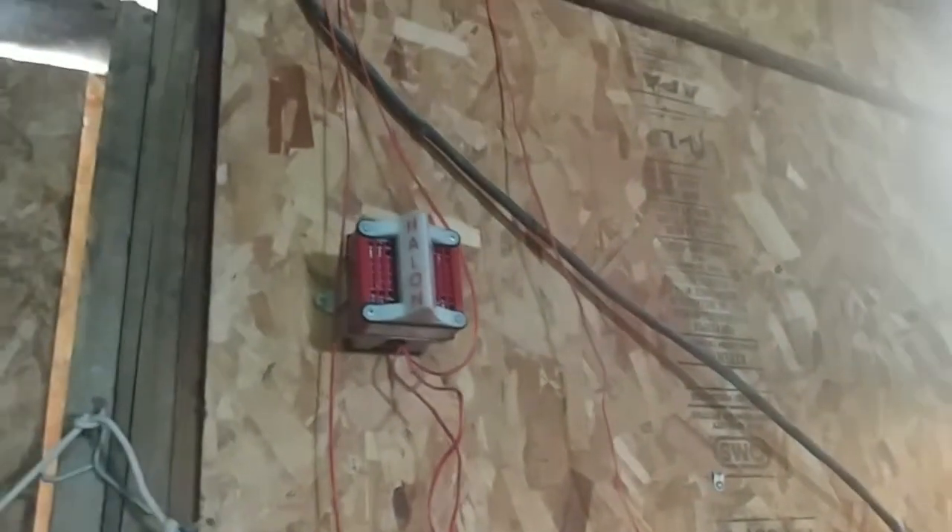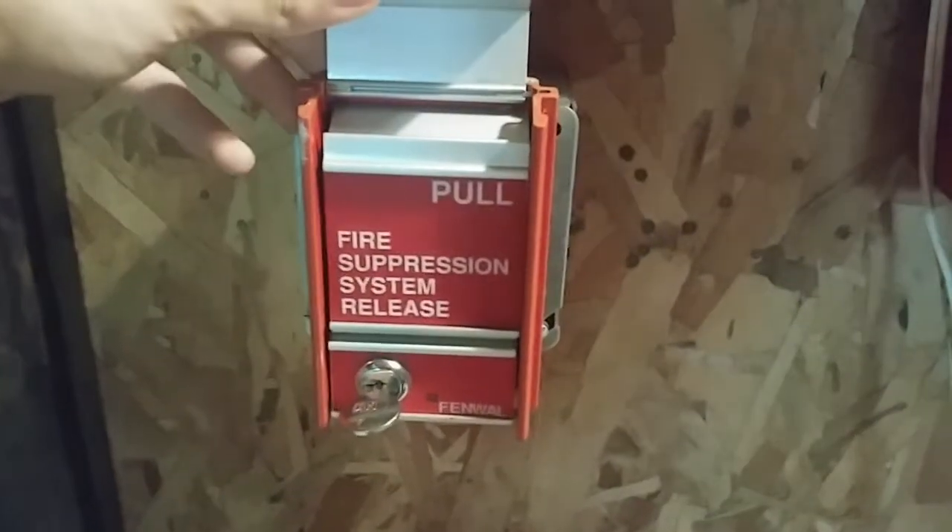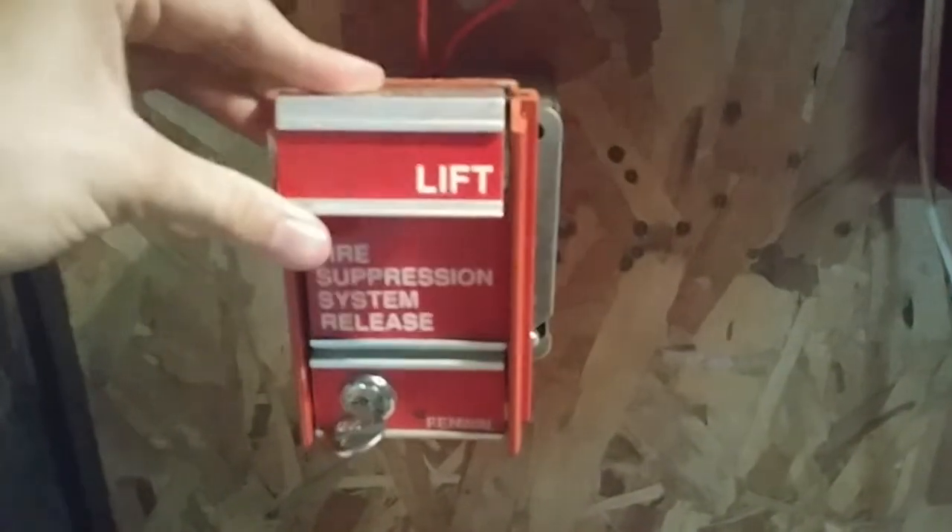Right here we have kind of like an AJ release, Halon release, polar-eye suppression type system. That's pretty much that. And also, for the Fenwall branded FCI MS-2...